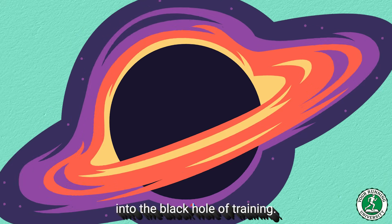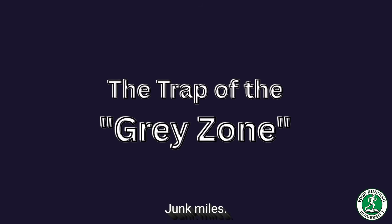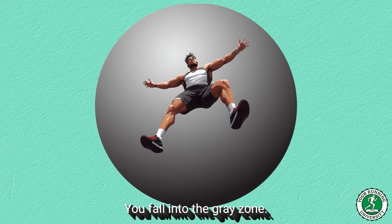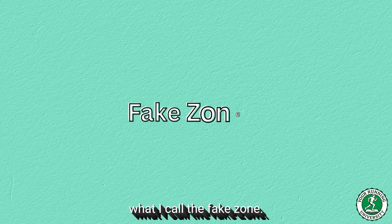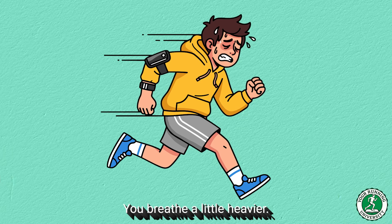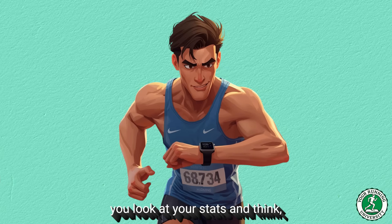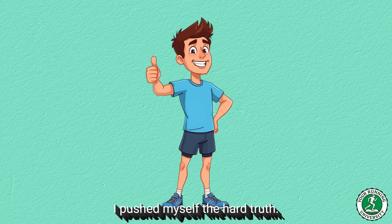And this leads us directly into the black hole of training: the trap of the gray zone — junk miles. What happens when your watch zones are set incorrectly? You fall into the gray zone, usually what I call the fake zone 3. It is that specific pace where you feel like you are working — you sweat, you breathe a little heavier, it feels gratifying. You can hold it for 45 or 50 minutes. When you finish, you look at your stats and think, I had a good workout today. I pushed myself. The hard truth? Training-wise, you accomplished nothing.